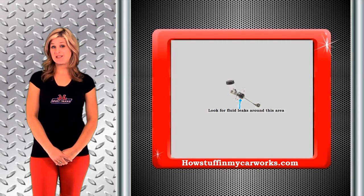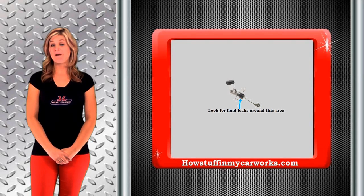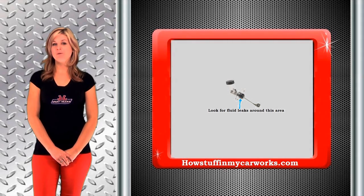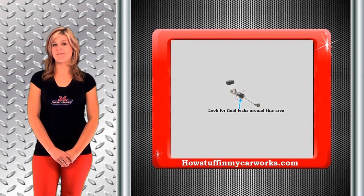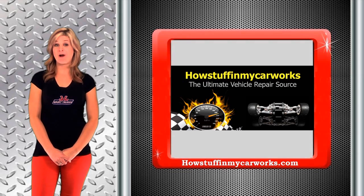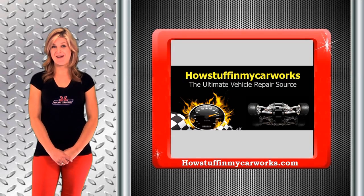A bad clutch master cylinder will have similar symptoms. Make sure you look closely at each of these two clutch components to see which one is bad prior to replacing any. Look for signs of fluid leaks to see which one is having a problem. For more tutorials regarding clutch system components, their operation and replacement guides, visit our website, HowStuffInMyCarWorks.com.